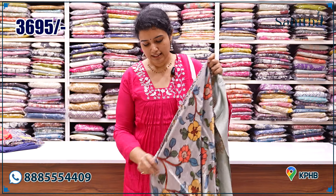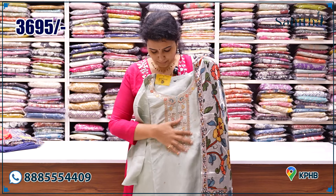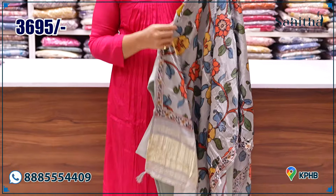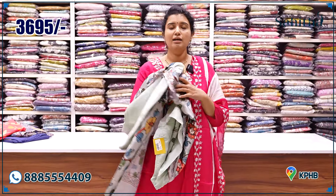Again, we have red silk. The silk top of the neck has red embroidery with a placement patch. It has a nice pure Gajji silk. ₹3,695. We will also sell it in 4 color options — it has a very good response.